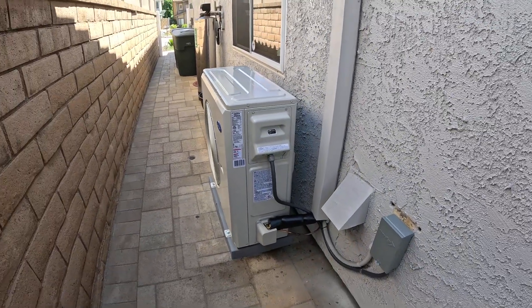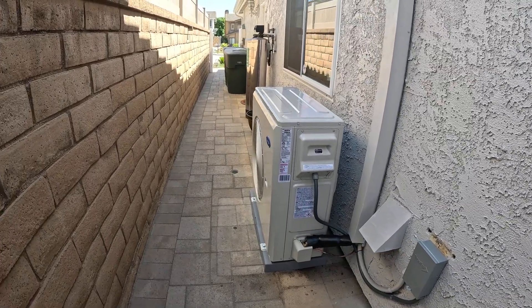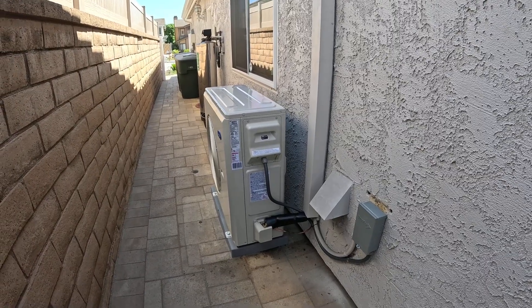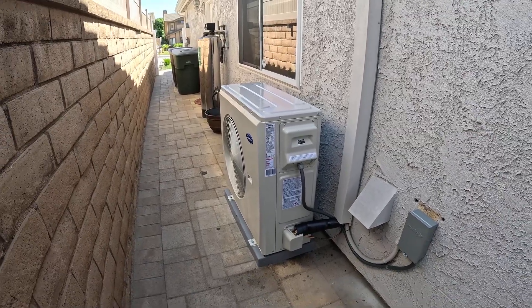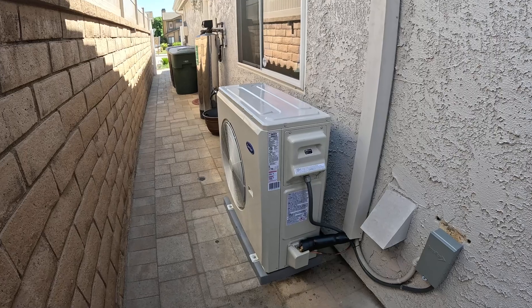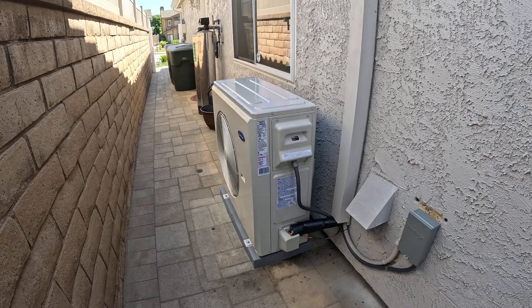Let me know what you think about this unit — is this something that could be right for your house? If you'd like more information, please leave a comment below and I'll be sure to get back to you. I appreciate everyone watching these videos. I'll be coming out with a lot more videos on the new Carrier equipment that uses Puron Advance R454B. Please like this video, subscribe to my channel, and thank you for watching.